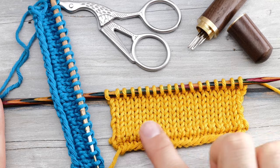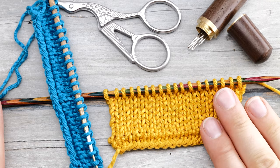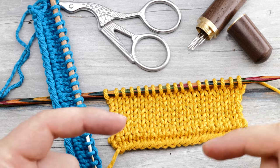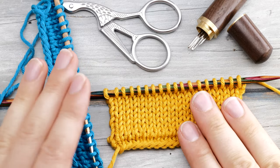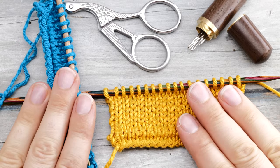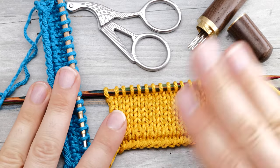That was the no-curl edge for stockinette stitch. Please like this video if you enjoyed watching, and comment with your questions. Don't forget to subscribe if you don't want to miss any new videos. Happy knitting and enjoy the rest of your day!